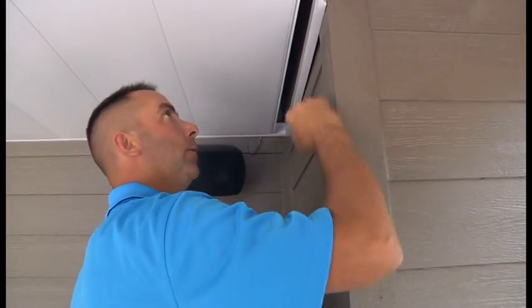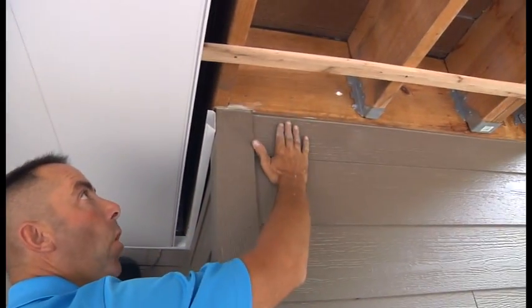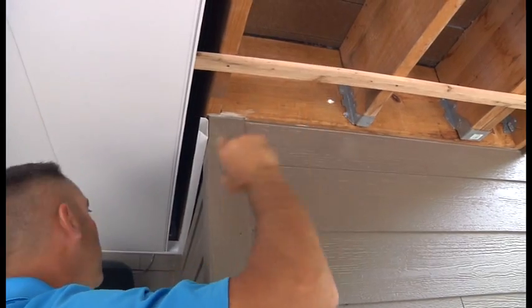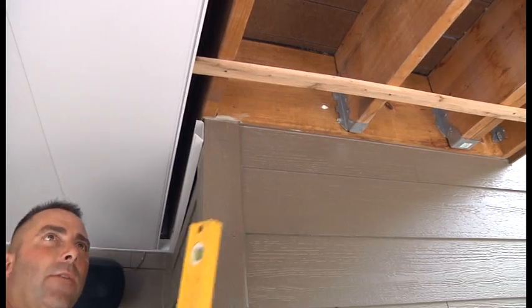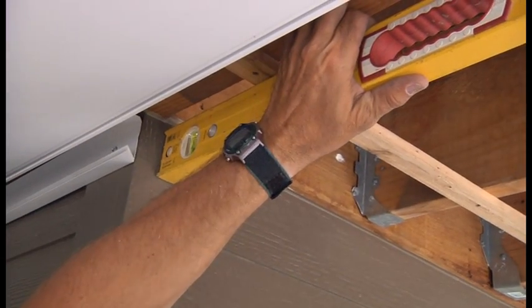When you end up with a situation where you've got a pitch spacer outside of a wall this close, because we've got our zero back here and this is our four foot pitch spacer, what you've got to do is actually go in the reverse order — level back to this point and make a mark.